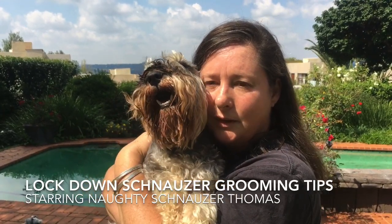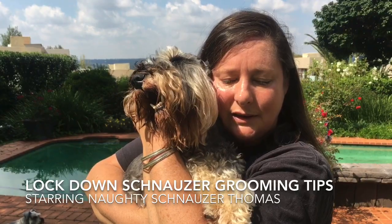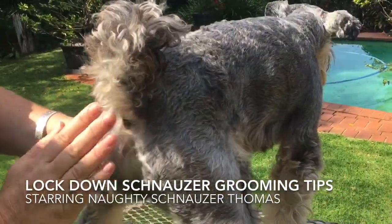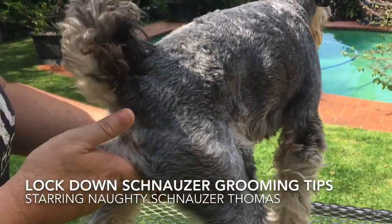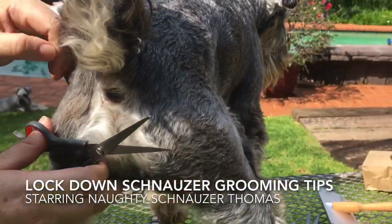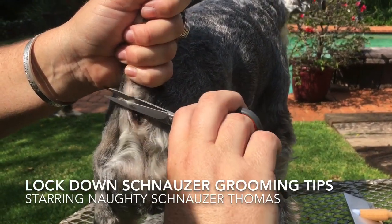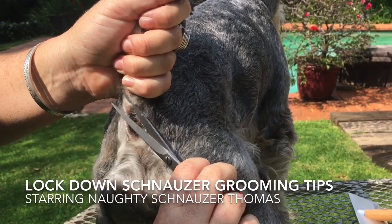So the first thing we want to do is to show you how to keep the little bum clean. So Tommy's been groomed quite recently but generally they get a lot of hair around their bum area. What you want to do is take a pair of scissors and just clean the hair around here so that they've got a nice clean area, because otherwise the poo and stuff can get stuck to their bum. Just clipper all around the bum to keep it nice and clean.